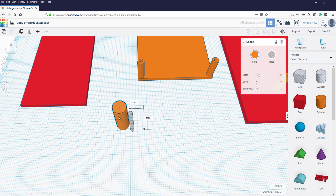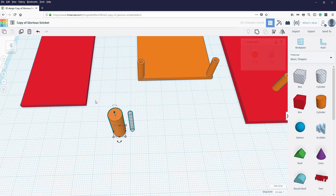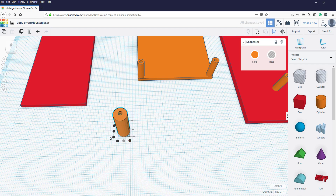We're going to use the align tool quite a lot. Select those two objects, go to align, center them both horizontally and vertically. We've now got a hole going through the center, so we've got a cylinder with a through-hole. Next, let's group them so we can move the whole thing around.